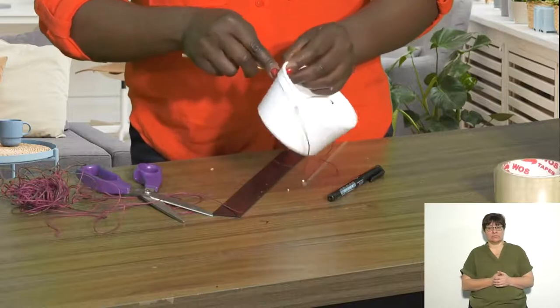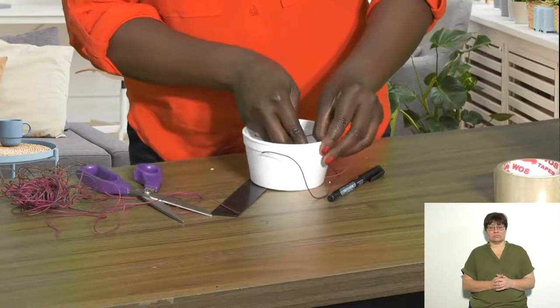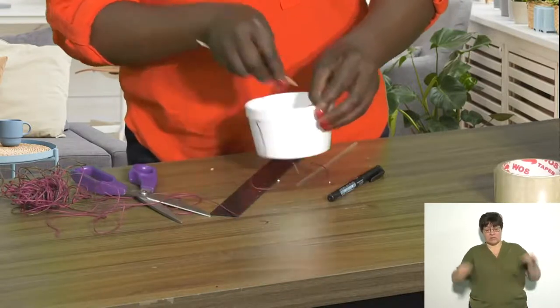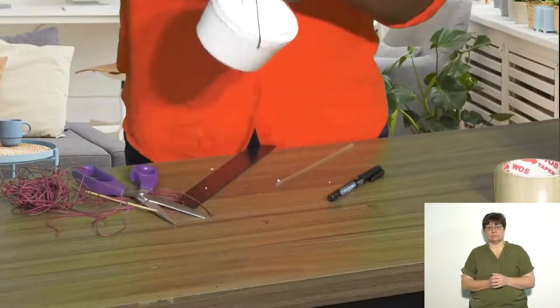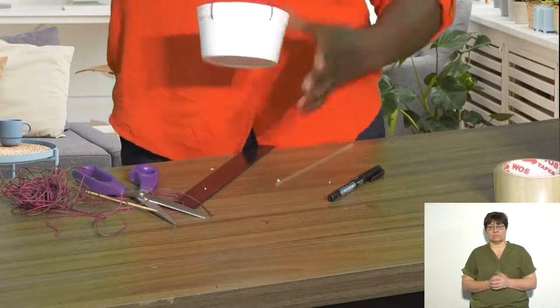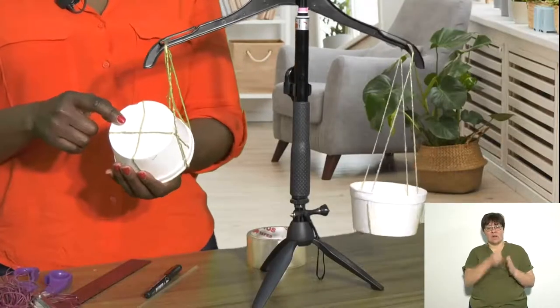Once you have pushed through your two strings, you are then going to tie your balance scale at the top like this. Once you have tied your balance scale, this is how it's going to look when it is complete. You can also use sellotape to join your containers or your string together.